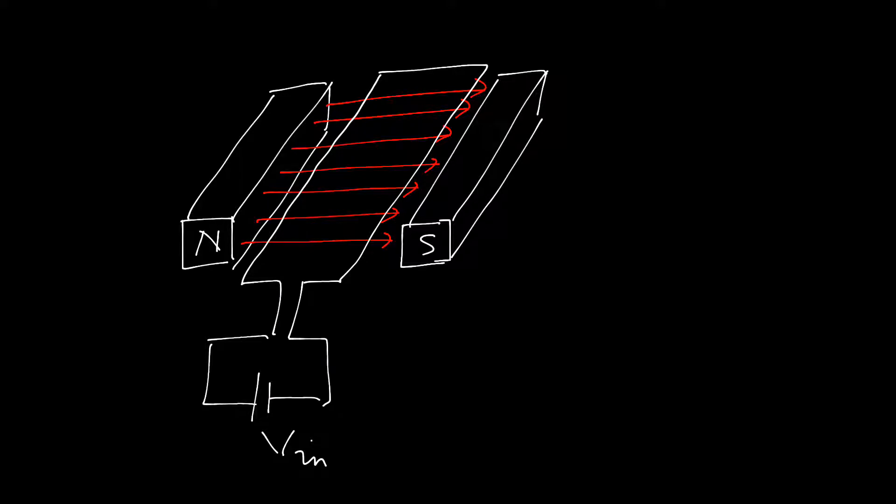Just recall the operation: when we apply the DC supply, the current starts flowing throughout the conductor — that is suppose I. When the current starts flowing across the conductor, we can say this current-carrying conductor is placed in a uniformly flux-distributed area, which occurs due to the presence of two field magnets. These field magnets are taken from the basic construction of the DC motor — that is the stator part.